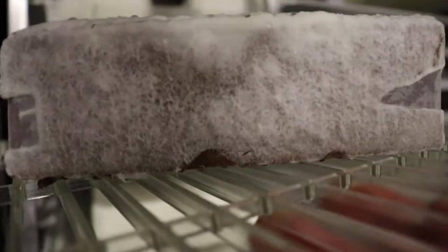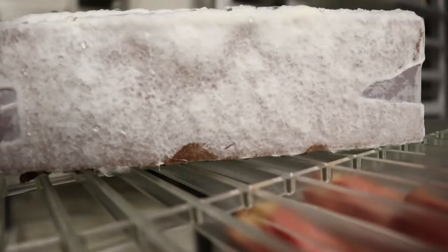Today we're going to teach you how to grow mycelium through cardboard so it becomes part of the final object.